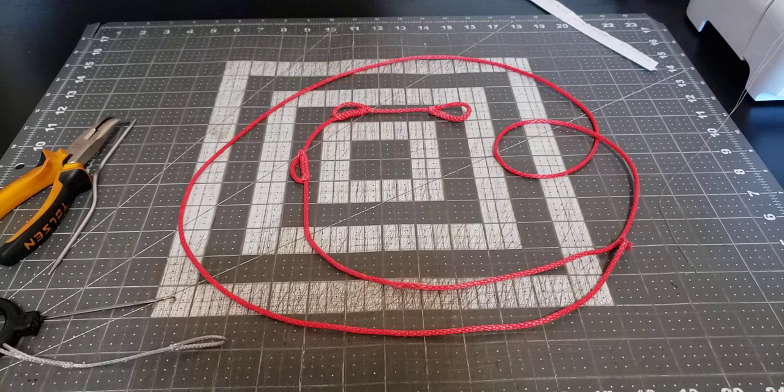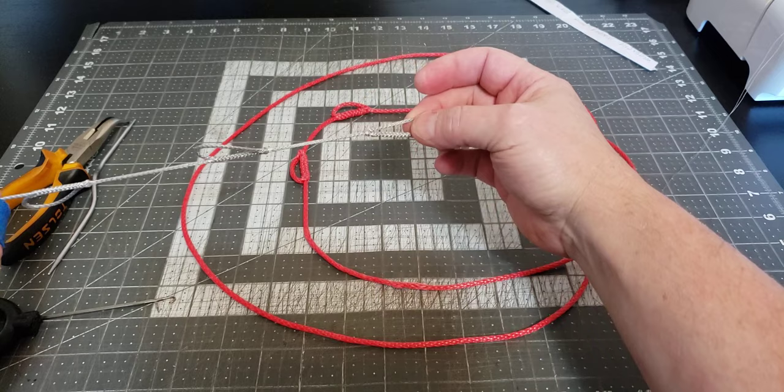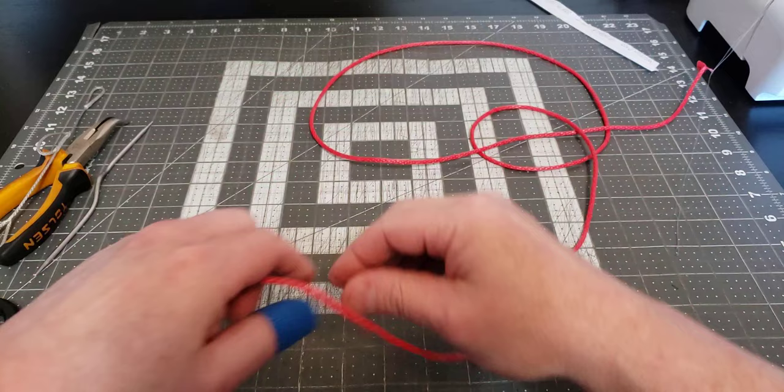Hey everybody, I've got another splicing project for you — how to make a single strand inline looped piece like this. This one right here is a 1.75mm lash it, made with 7/64 Samson steel. I've already started a little bit on it, so I'll show you how to do it. We start our work at four inches.